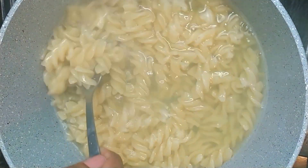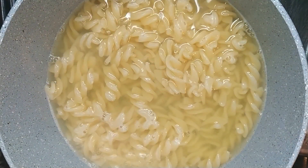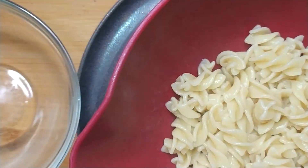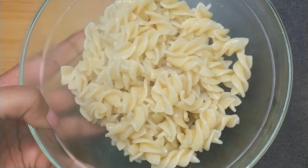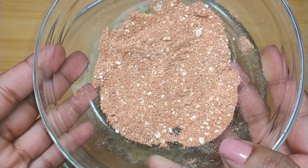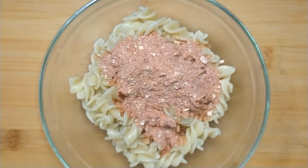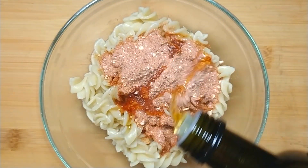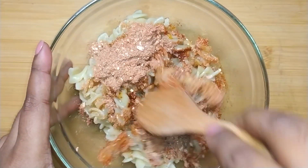Once the pasta is cooked, turn off the heat. Remove the pasta from the heat and strain in a colander. Thereafter transfer the pasta into a bowl. Next we're going to add in that sweet chili seasoning. Pour in some olive oil and mix that up until the pasta is fully coated in the spices.